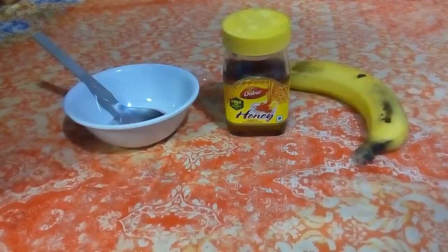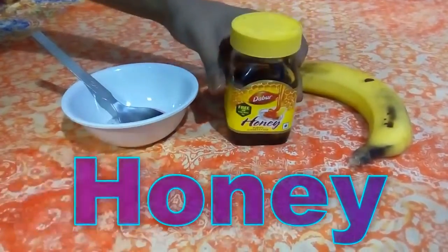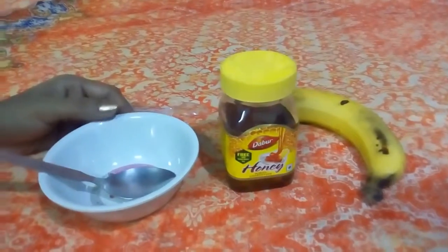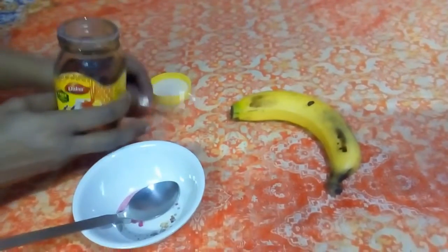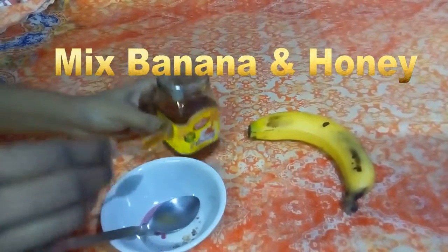For making this pack we need only two ingredients: banana and honey. Mix banana with one small spoon of honey.